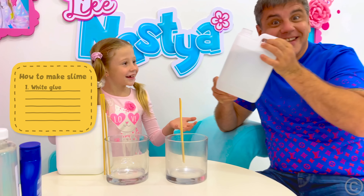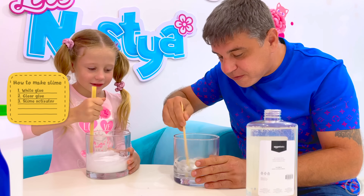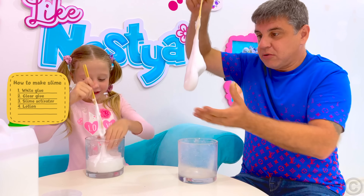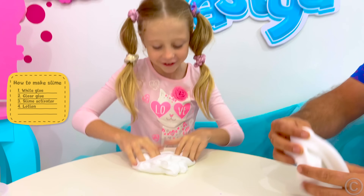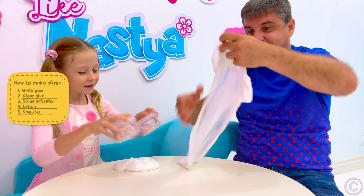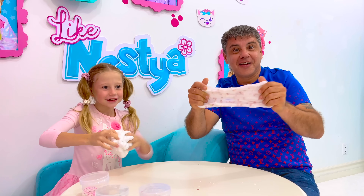Now I'm going to make my slime. The next slime is mixed with hands. Okay, this is my slime — it sounds really good! Let's do some sparkles. Woo! Daddy! Whoa! Now it's your turn to make slime. Bye-bye! Bye!